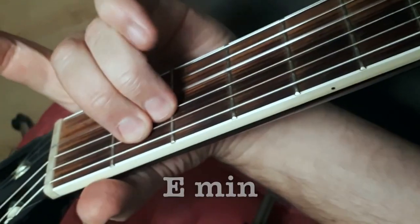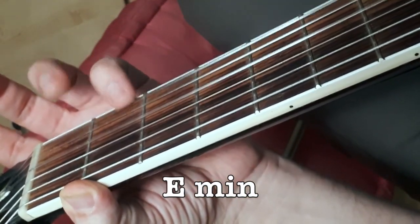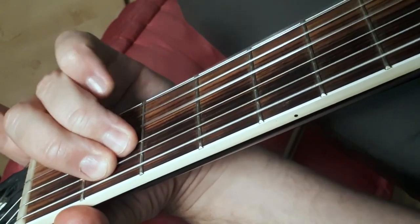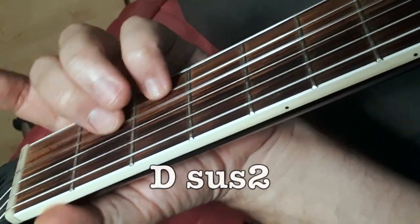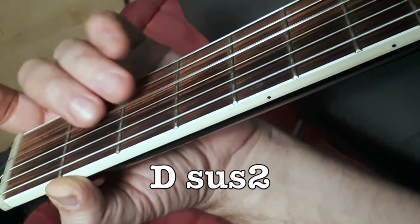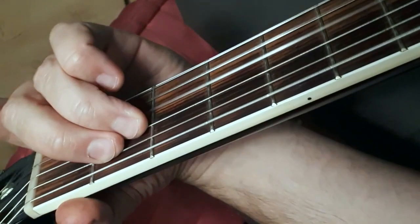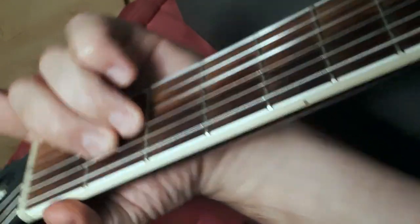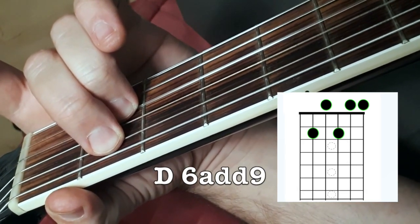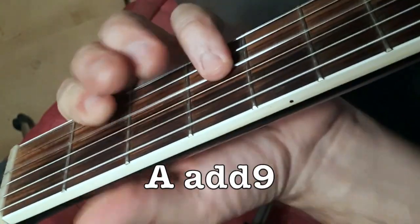Then it goes to an E minor chord and you're going to use your pinky to play the E and the F sharp here. And then the D — so instead of a standard D, you're having an open E string ringing here.